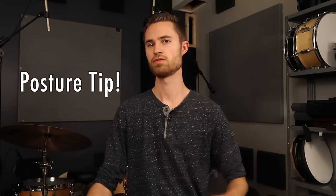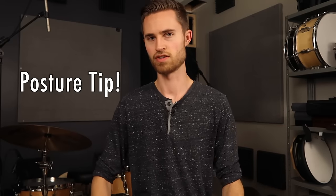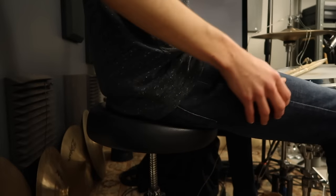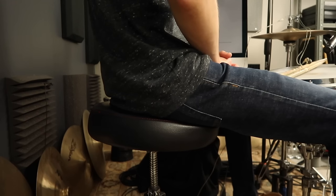I mentioned earlier I'd give you an important additional tip for improving your posture. Something that's helped me a lot is sitting more on the front edge of my stool. So instead of sitting back into it and settling in, if I sit more toward the middle and maybe even toward the front, I'm able to better sit up straight and that helps me maintain good posture.